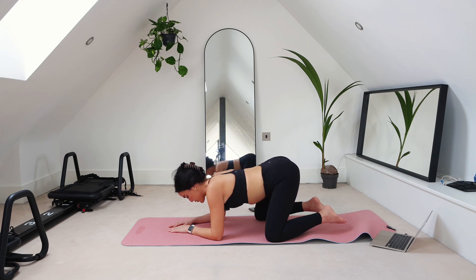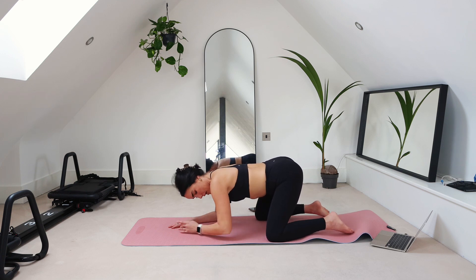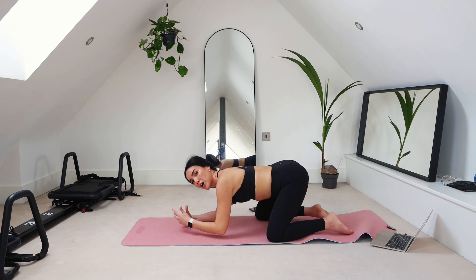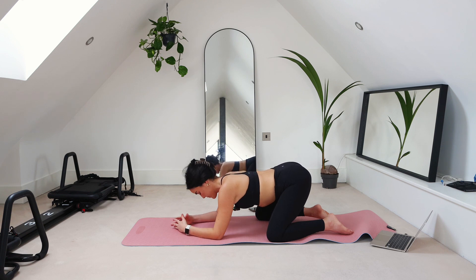The reason I want your feet out wide is because now our hips are in a little more internal rotation. When your hips are in internal rotation, your pelvic floor is going to open a bit more. Take one more breath here.